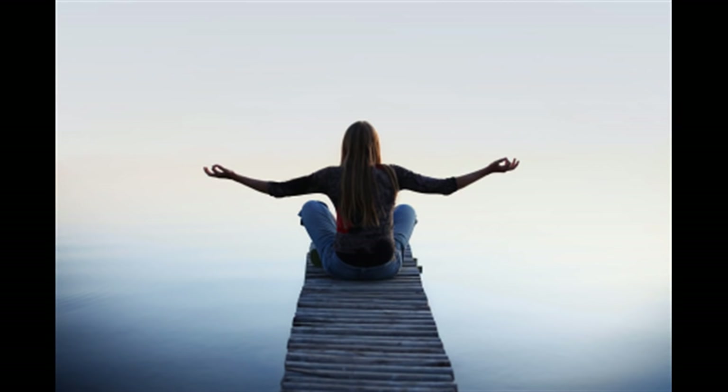Take another deep breath. And while exhaling, mentally repeat and visualize number 2 three times. Take another deep breath. And while exhaling, mentally repeat and visualize number 1 three times.